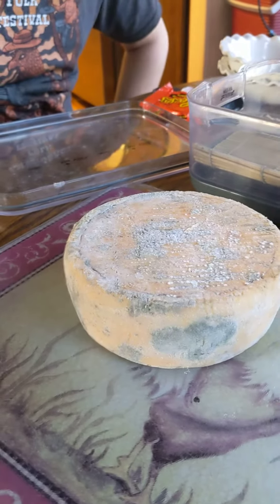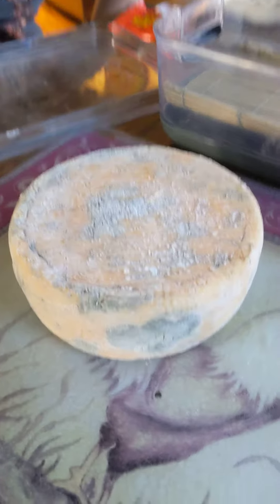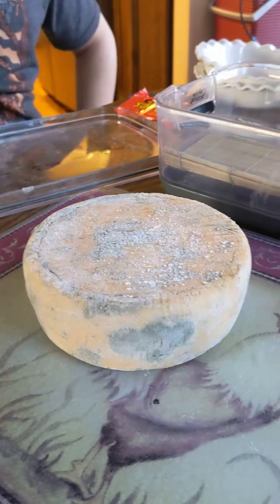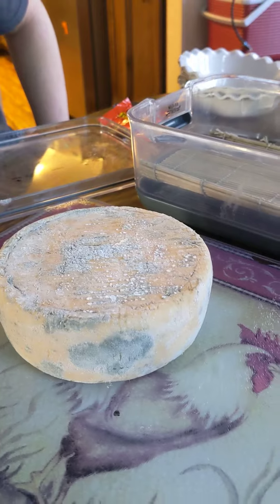This is our very first hard cheese, and it is a tomei, and to us it is disgusting. We did not ever... it smells like mold.